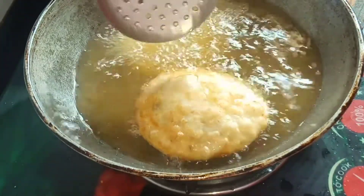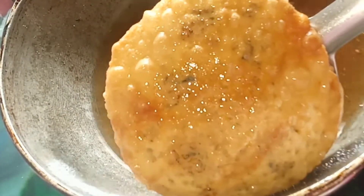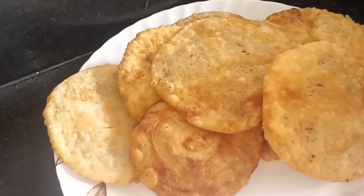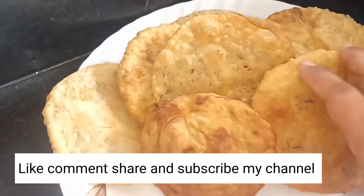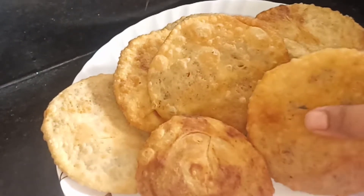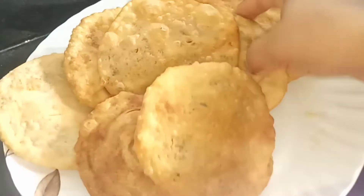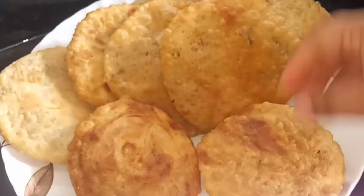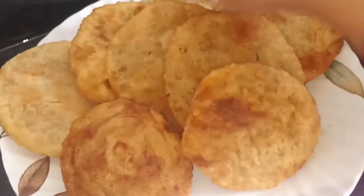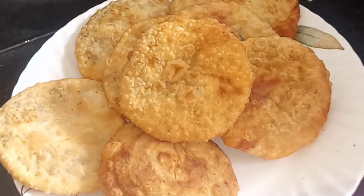I am ready to bake this up. This is the recipe — please like and comment. This recipe can be made for the next recipe. Subscribe to my channel.